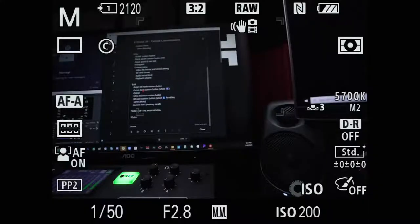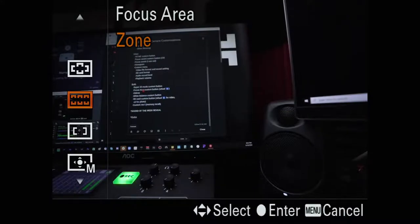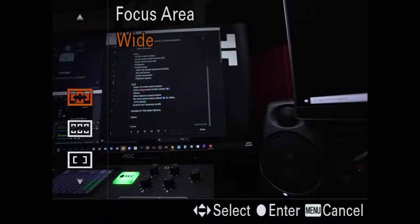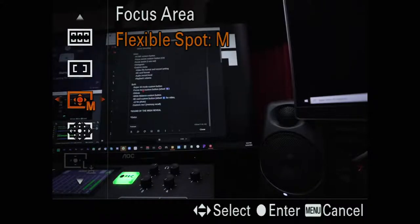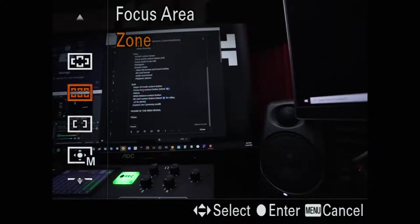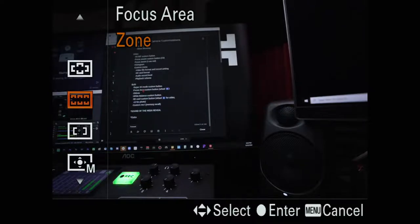Next up: focus area. I have it set on the back wheel — press left and it takes me to the focus area settings quickly. This gives you different focus zones: full screen, small flexible spot, center, or zone focus. I tend to use zone focus a lot so I can quickly and easily switch between left and right — a more focused area versus using a super small point or the entirety of the screen.